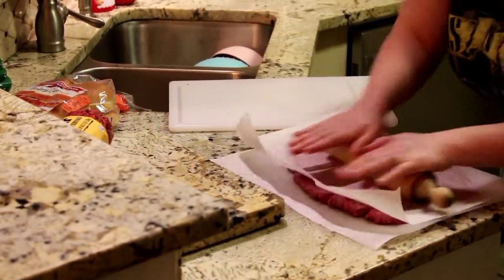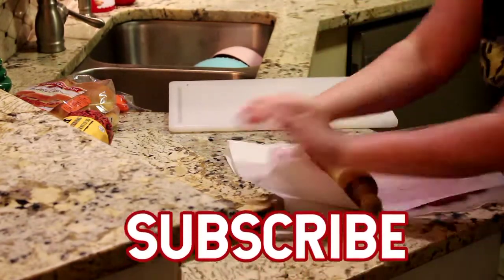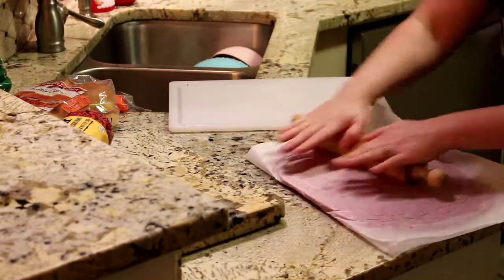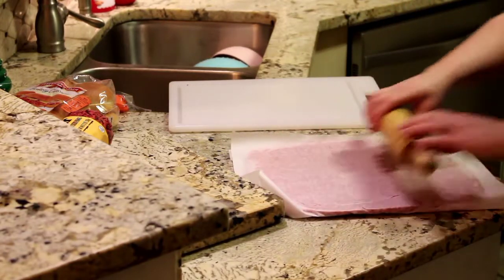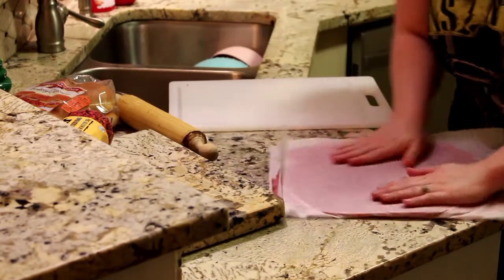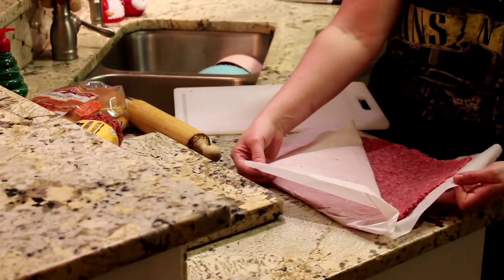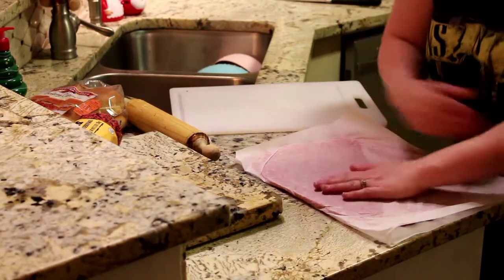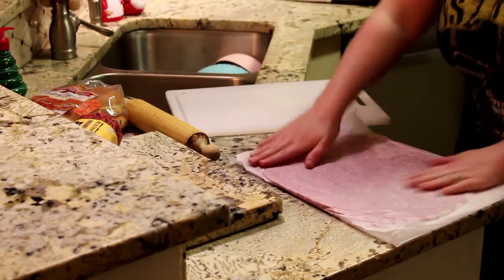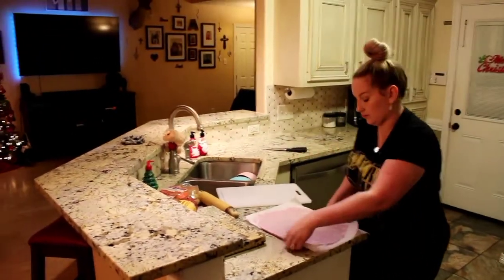It's probably about a little less than a half an inch thick. Now that you have it all nice and rolled out, it's pretty thin — see how thin it is? You want it to be that thin, because whenever you cook it you don't want your meat to be too thick. That's the whole reason that you freeze it. So you're going to put this in the freezer for about 30 minutes, and whenever it comes out I'll come back and show you guys how to cook it.